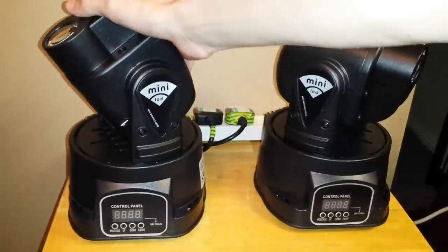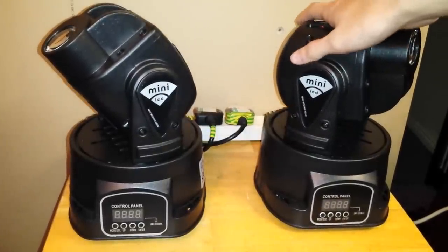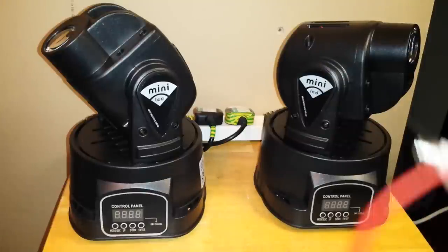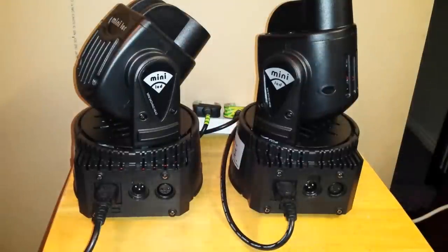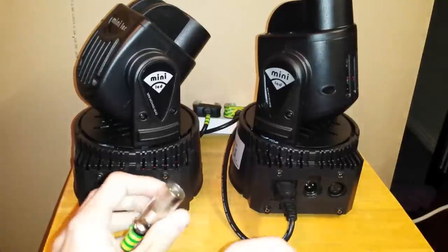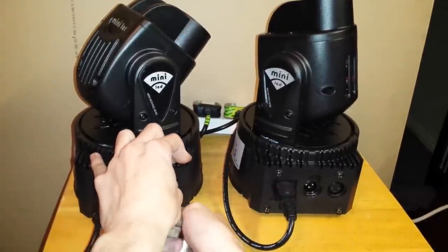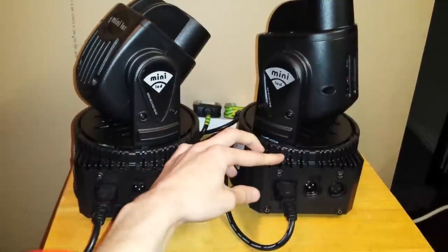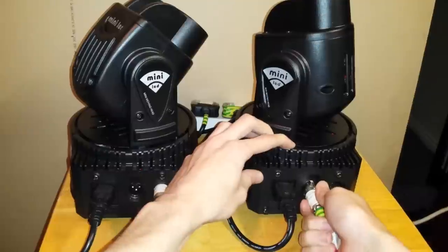You're going to choose which one will be your master — in my case this one will be the main master light — and this will be the slave, which is going to mirror what the other one does. We turn them around and on the back we've got the DMX socket. I'm going to use the output of the master and go to the input of the slave.